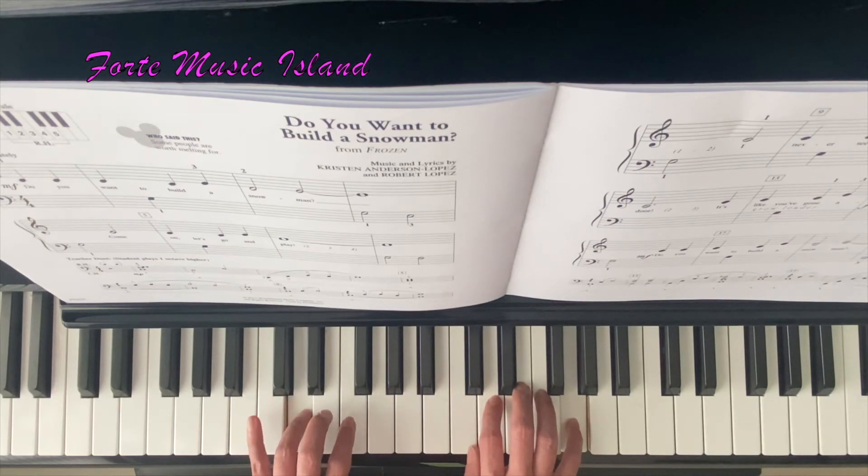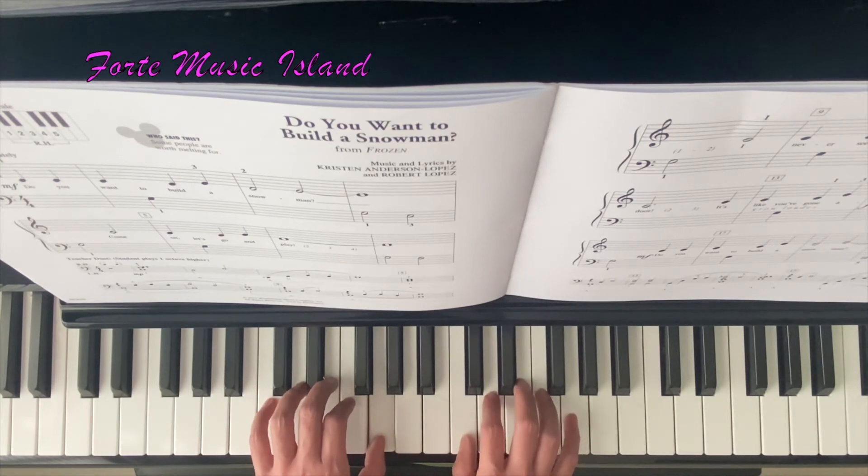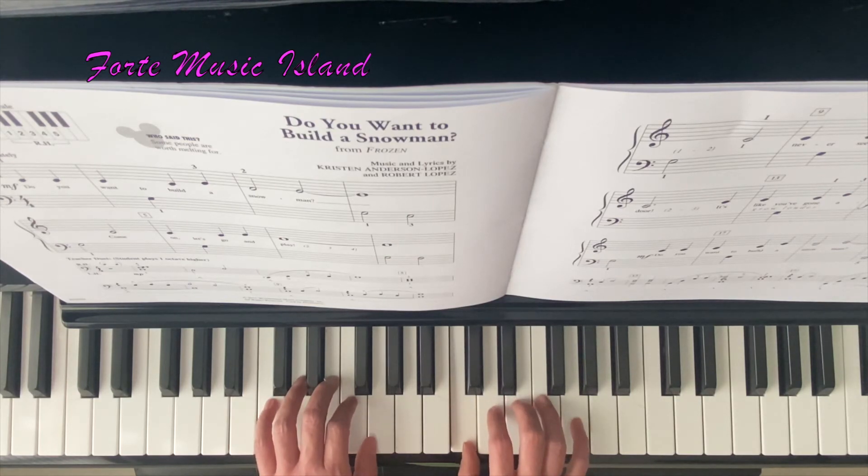4. Left hand D, left hand D — 2, left hand G — 2, C, C, C, G, C, E, D — 2, E — 2.